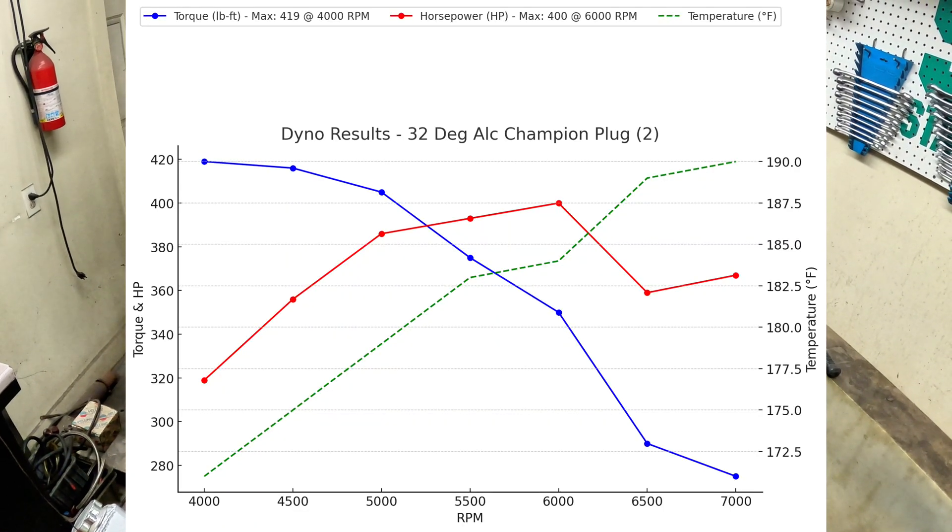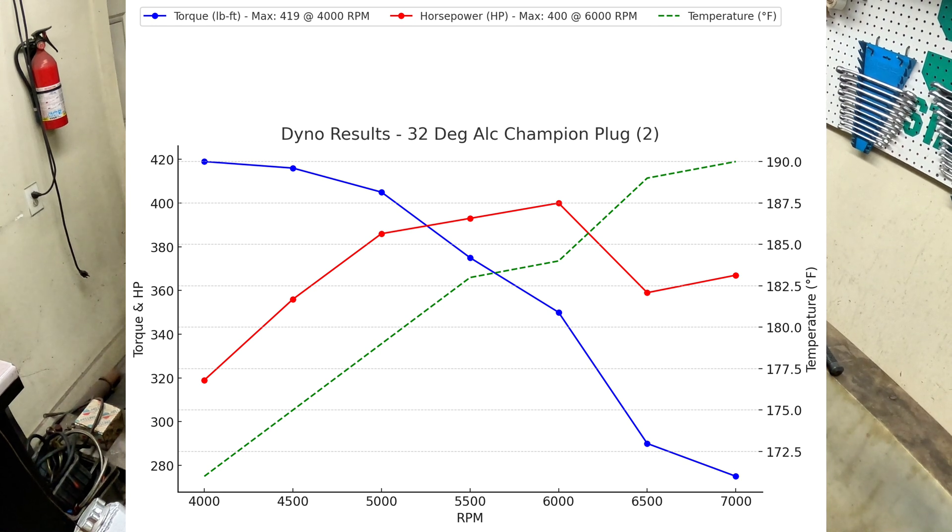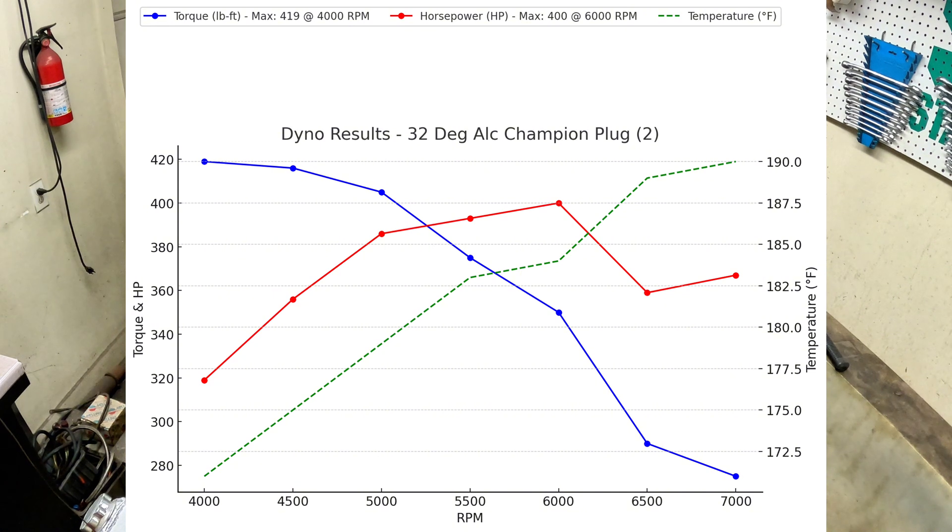Wow, that was a good one — best one yet: 419 foot-pounds of torque and 400 horsepower. We're going to bump it up to 34 degrees and see what that does.